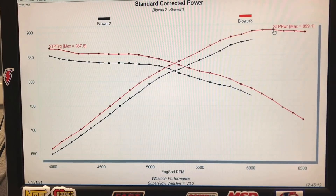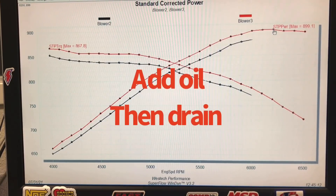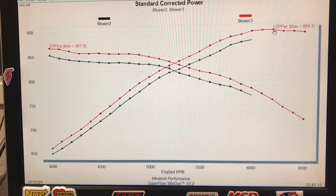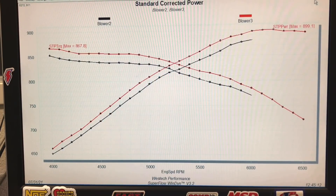The next test: we noticed a discrepancy — a problem — with the oil pressure curve at the top end; it was starting to fall off. Normally what we do is increase the amount of oil in it first, just to make sure it's not an oil starvation problem — that's the safe way. Then if things get worse, we start taking oil out. Let's hear another run and then show you what happened when we started adjusting the oil level.